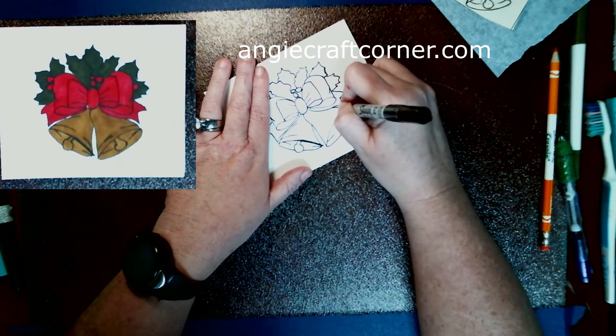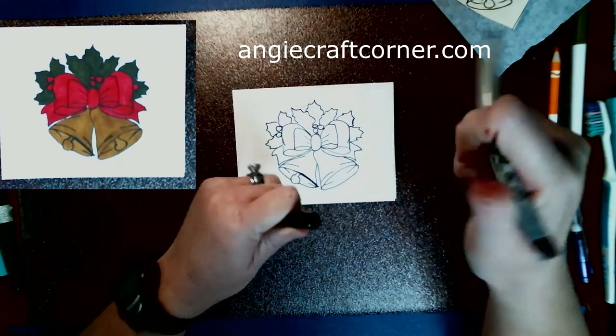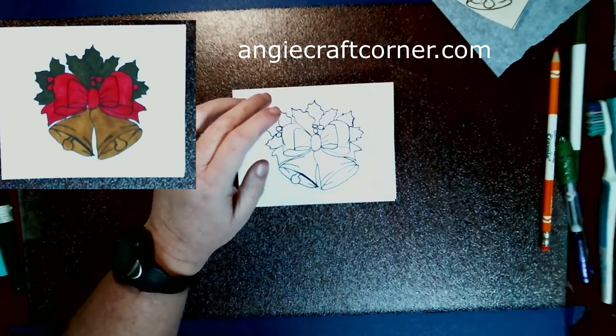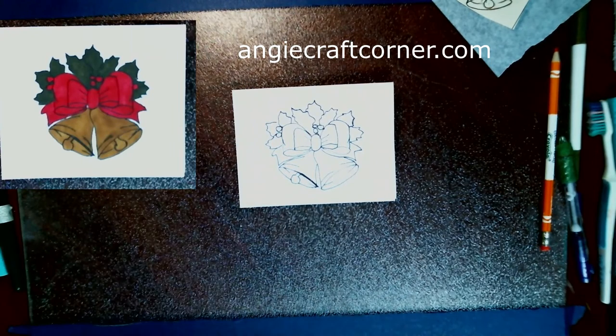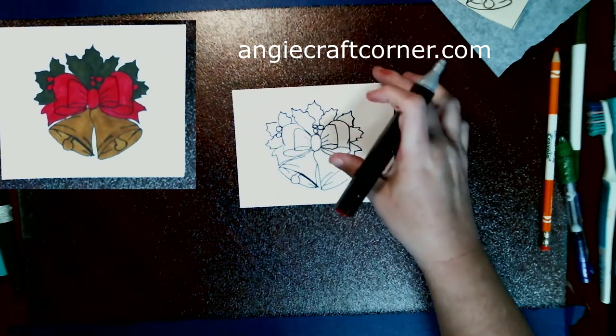With the magic of YouTube I skipped a bunch of the taping and cutting, but anyways we're going to use my Spectral markers now to pull the image in.